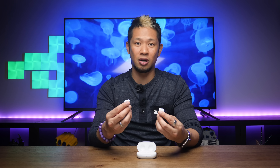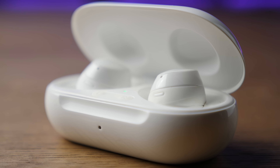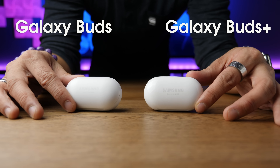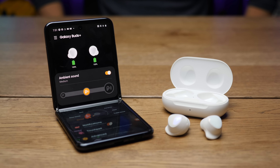The biggest improvement with the Buds Plus is battery life. These bring 11 hours of battery life, and with the wireless charging case that's an additional 11 hours, for a total of 22 hours. The original Buds had six hours of listening time, then seven with the case — so this is a huge jump. I tested this by playing Spotify over my Galaxy Z Flip to these earbuds with ambient sound turned off, and they made it through 11-plus hours.